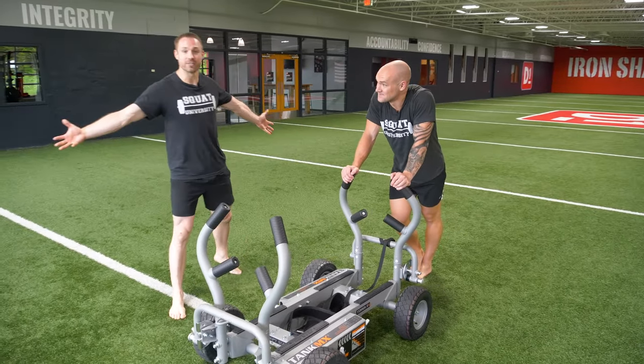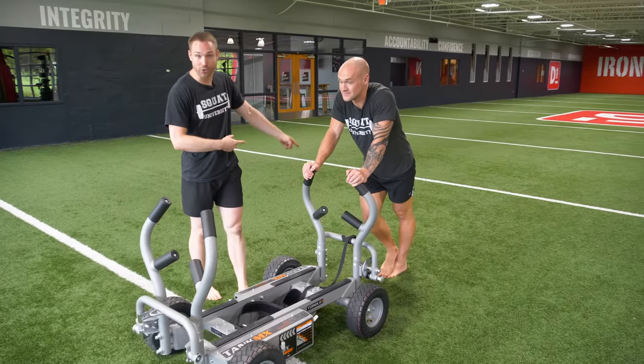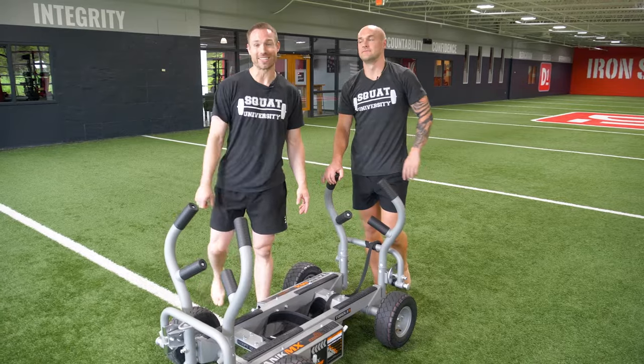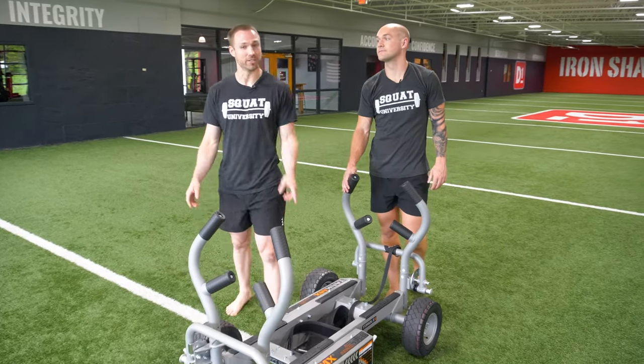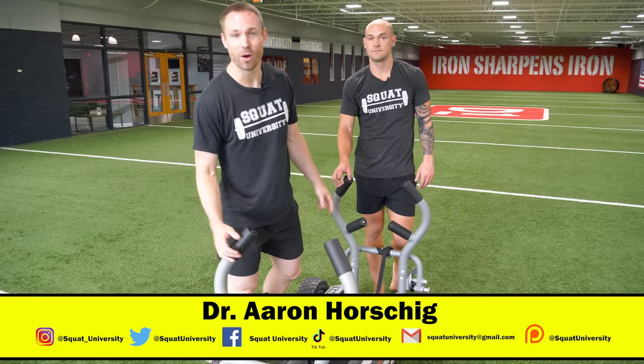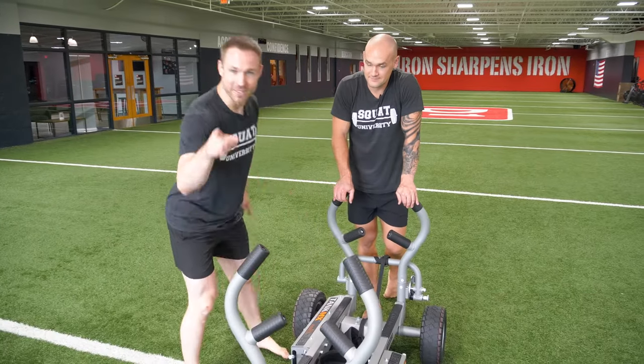Hope you guys liked today's video. Be sure to head on over to Graham's YouTube channel at the Barefoot Sprinter and give him a subscribe — he's got great content and a lot more stuff coming from us in the future. If there are any questions, let us know below, and as always, happy sled push and pull day.